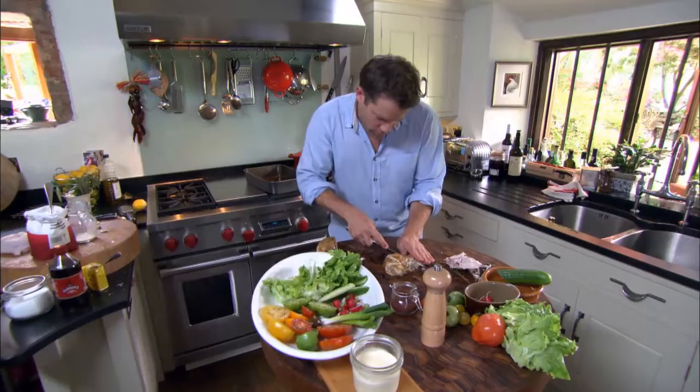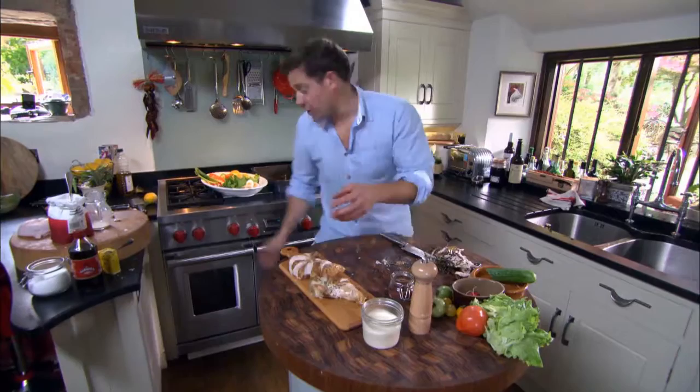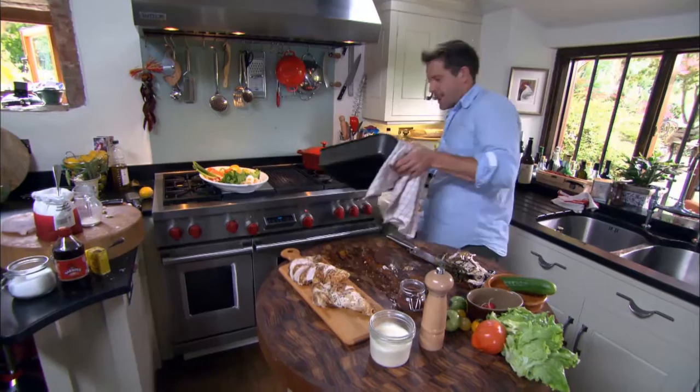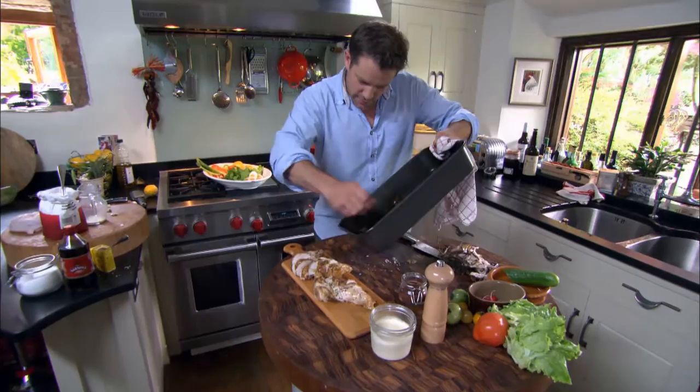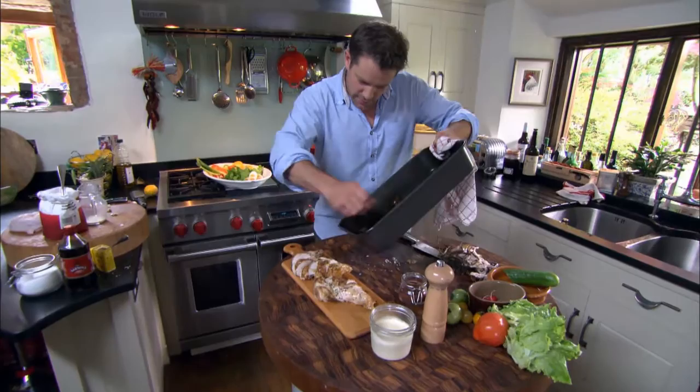Place the chicken on the board and pour over any juices you can find in the pan — scrape off all the good-looking stuff. There's a little bit of fat in there, but it's all going to taste really, really good. It's all that butter and those chives — lovely.